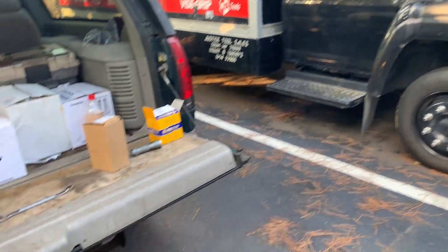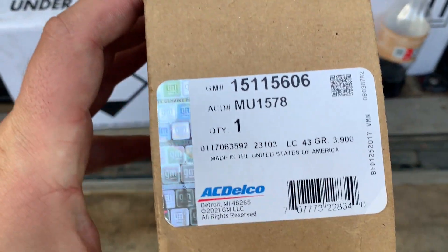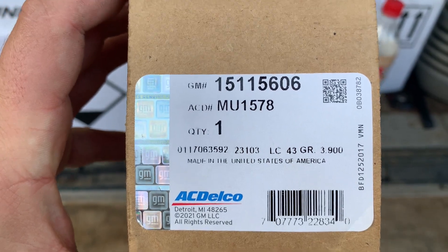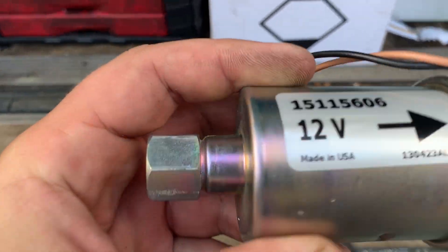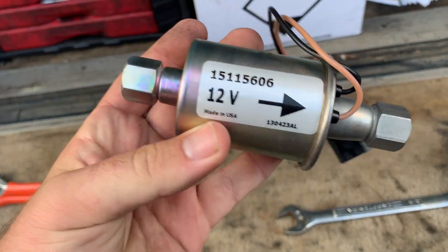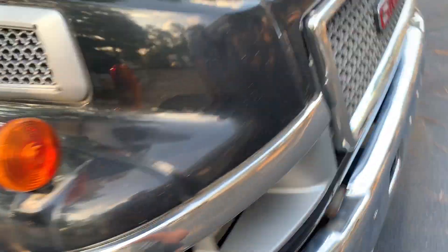On today's video we're going to be replacing this part right here — part number 15115606 AC Delco. It's conveniently got a 'Made in America' sticker, but this is basically an inline fuel pump.